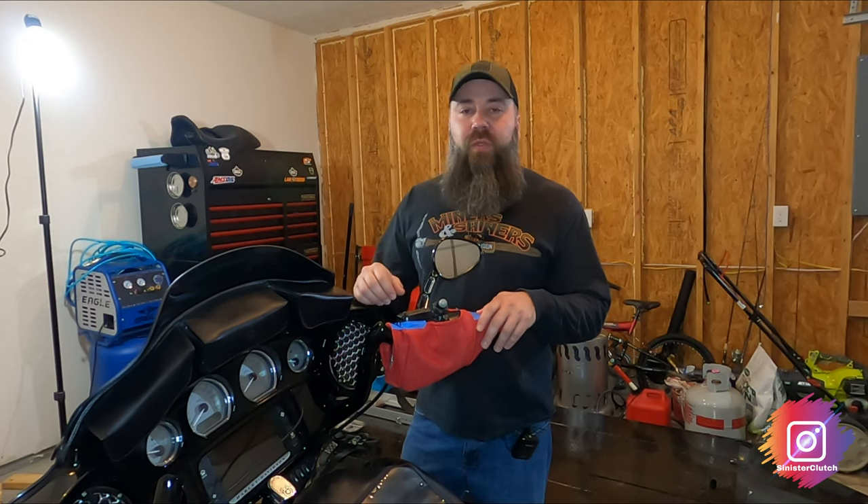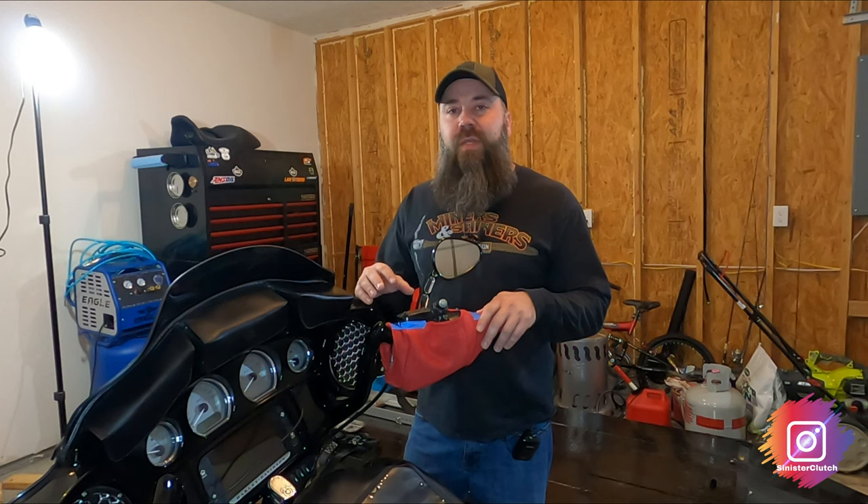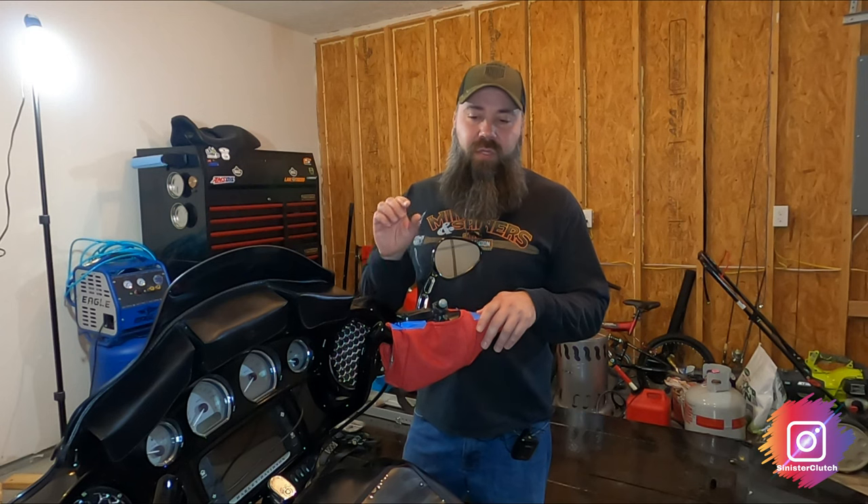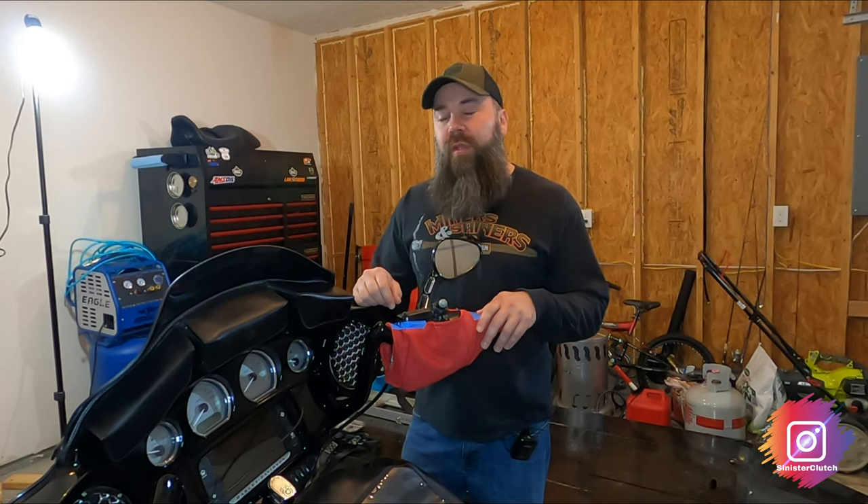I know some people don't do that, but I like to take the extra step and do it, plus it gives me an opportunity to take a look at the brake fluid. I actually have a little tool that will test the moisture in the brake fluid, so I'll show that to you as well.